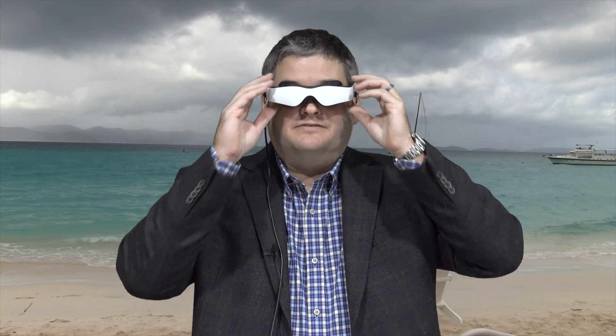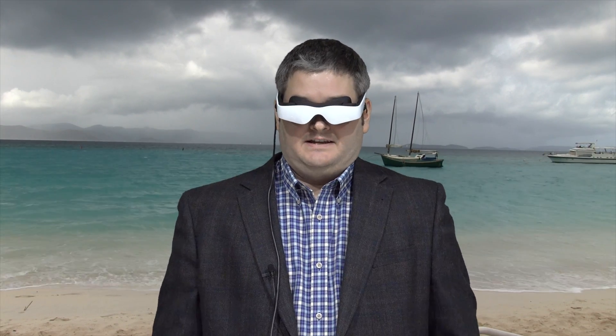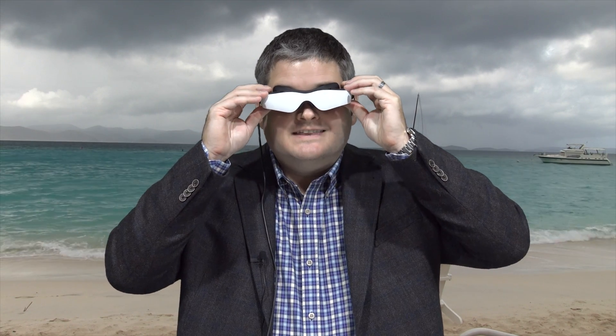It almost feels like you're inside of a cockpit. It seems like you're flying the Phantom 2 Vision Plus — it's really, really cool. Not to mention it looks cool because you're out there flying with these on, people will be like, 'What's that?' You can tell them to go to youtube.com/irixguy or snagbear.com and find them for themselves. Because this is the best way to experience FPV with the DJI Phantom 2 Vision Plus.